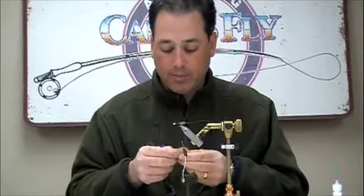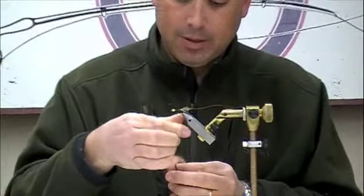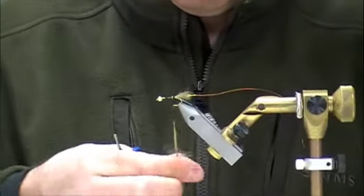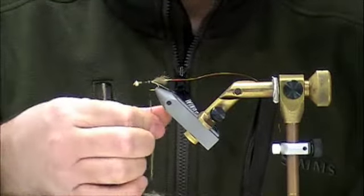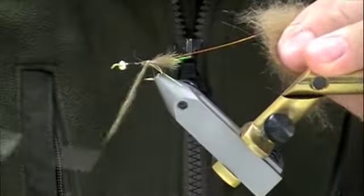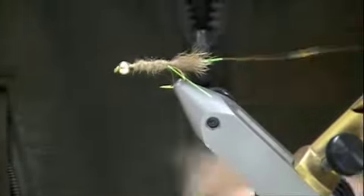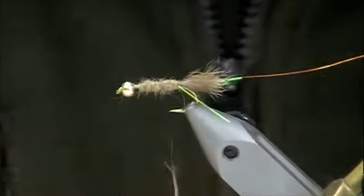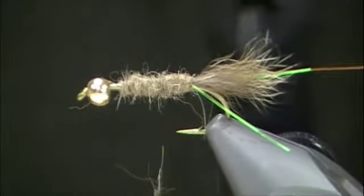Next thing we'll do here is we'll take some opossum and dub that on our thread. Don't be afraid to get it kind of thick, because the more it bugs out after the fish tear it up a little bit, the better it fishes. I'm just going to dub that on, tapering my body, and build it up a little more. You want to leave a little bit of space by that bead so that you can put in your CDC and your little black collar.